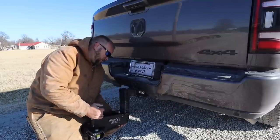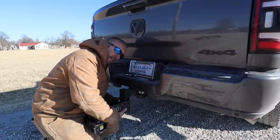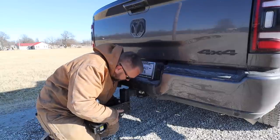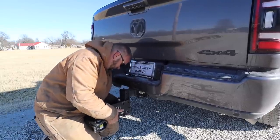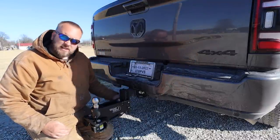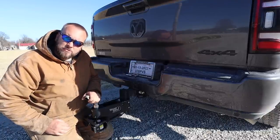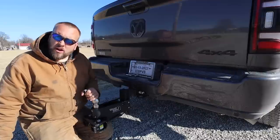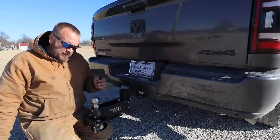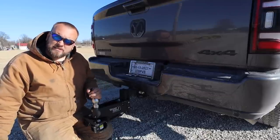A lot of truck owner's manuals will give you advice on when you need a weight distribution hitch. Some say for a half-ton truck at 5,000 pounds, you need one. This isn't just some crazy aftermarket idea — it's in the owner's manual of most trucks. I've heard 5,000 pounds and up need weight distribution. I've also heard a rule of thumb that if your trailer is 50% of the GVWR, but that's going to give you about that same 5,000-pound number.